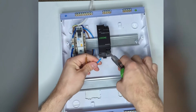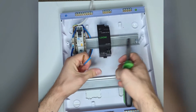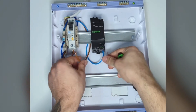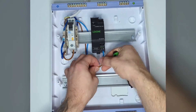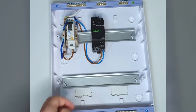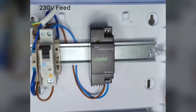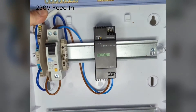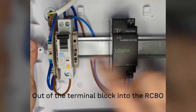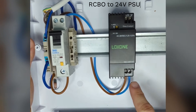Strip the cable just enough, then connect it — neutral to neutral and live to live. Obviously they don't need to be in this color coding depending on which country you're from, but in the UK that makes a little bit more sense. So we have the mains feed in, that going out to the RCBO supply, and then from the RCBO out we're going to the 24V power supply.